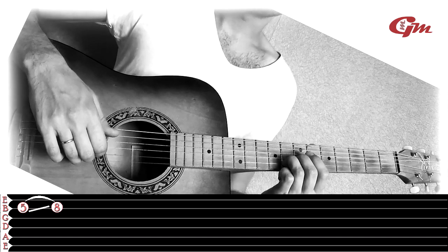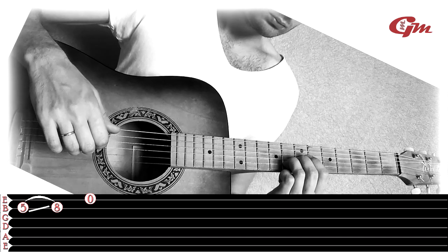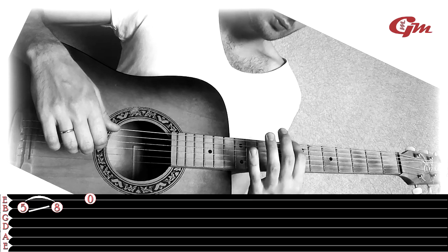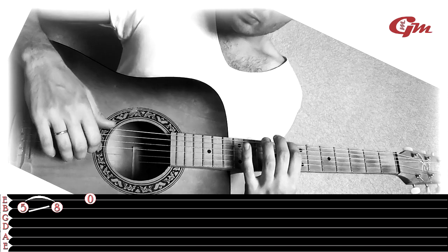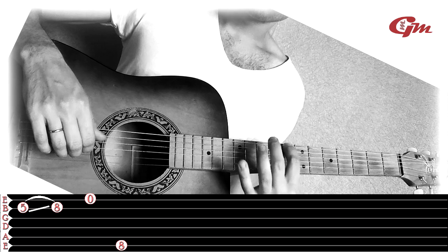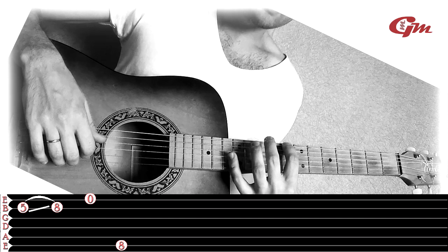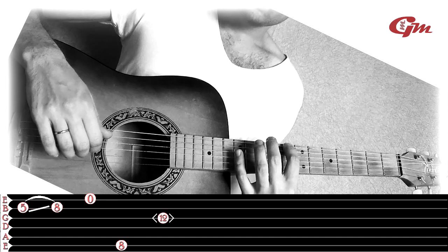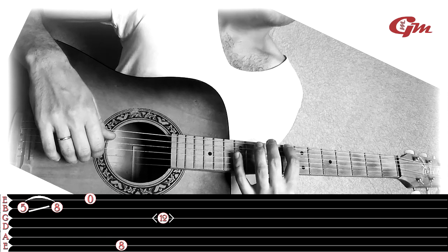Then we play the first string open. After this we lift the ring finger, press the 6th string at the 8th fret with the index finger and play it. Then, while holding the index finger on the 6th string, we play a natural harmonic on the 3rd string at the 12th fret with the pinky. Then we play harmonics on the 2nd and 1st strings also with the pinky at the 12th fret.